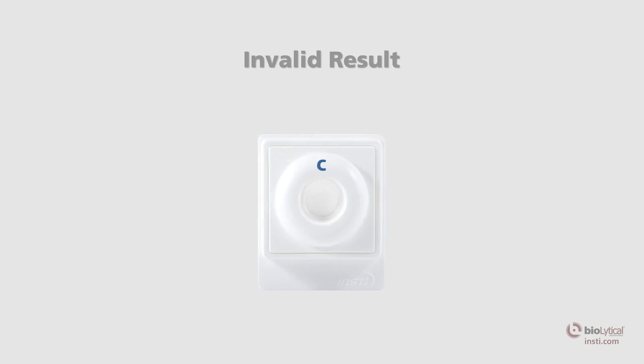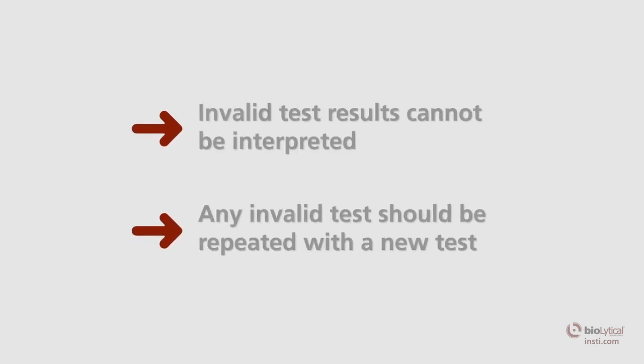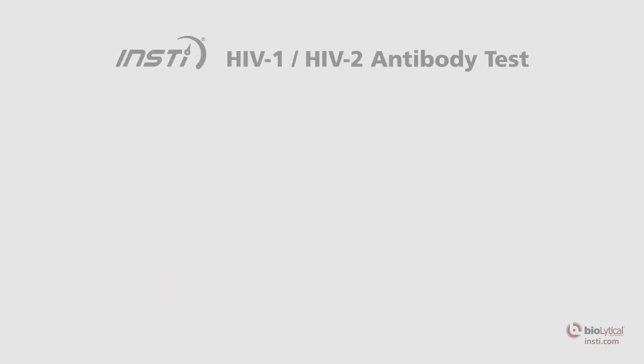Invalid result: the test is invalid if there is no control spot on the membrane. An invalid test result means that the test was run incorrectly or insufficient specimen was added. Invalid test results cannot be interpreted. Any invalid test should be repeated with a fresh specimen using a new membrane kit.